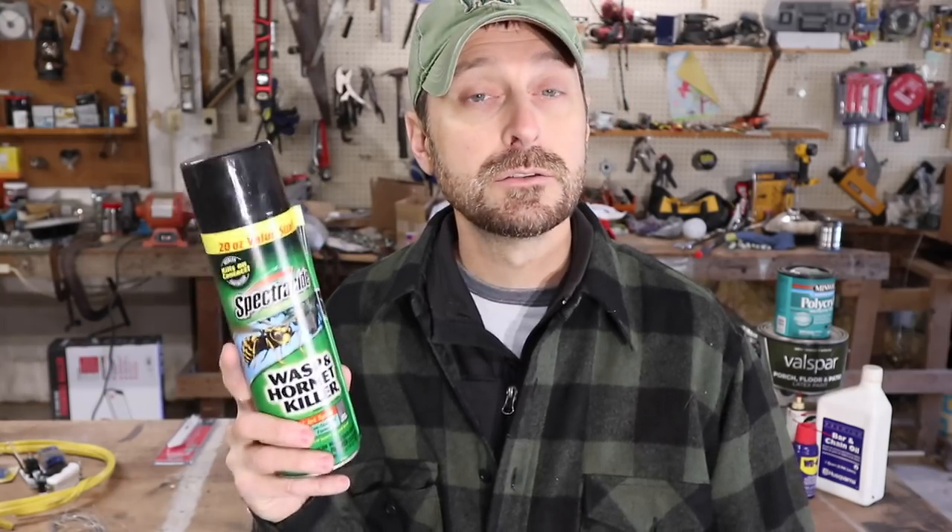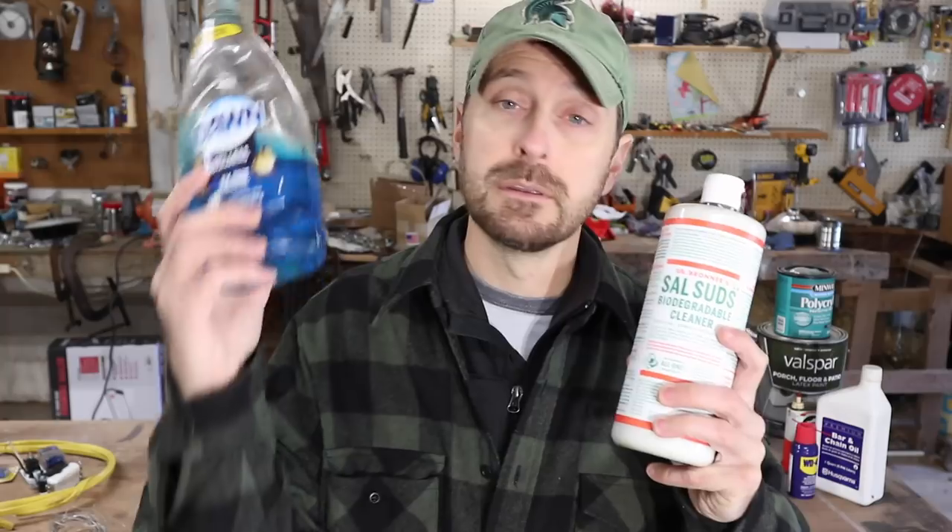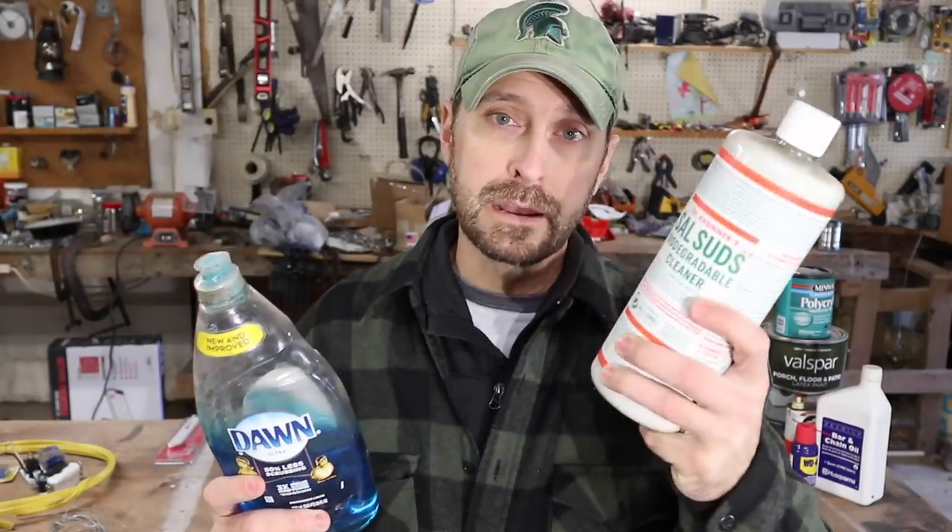For us down here in Texas, there is something very important — especially since I have kids who are a little allergic — and that's wasp spray. I have a lot of this because killing wasps in other ways is difficult, especially the red wasps. They don't really react much to Dawn dish soap and water. And of course I always have a lot of different soaps as backup — Dawn and organic castile suds.